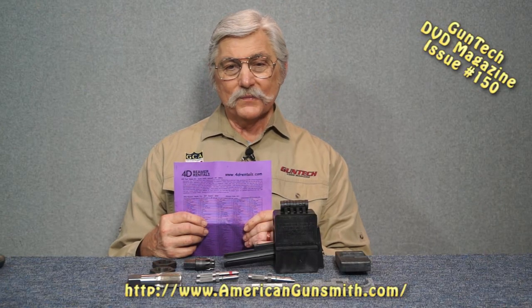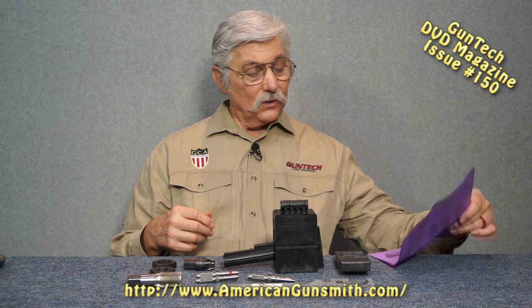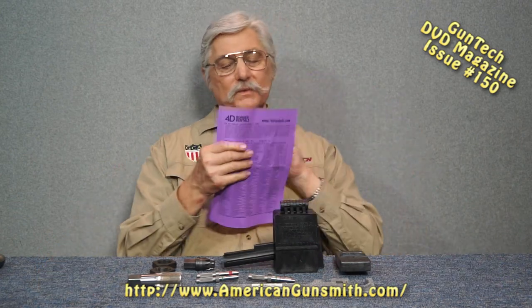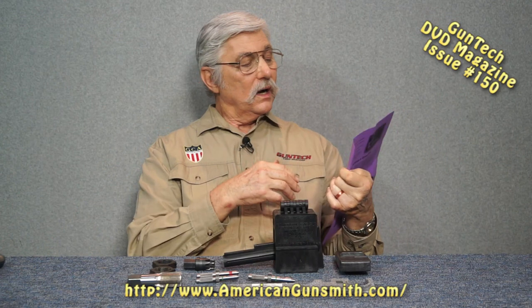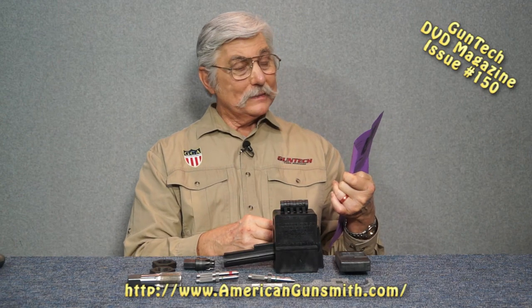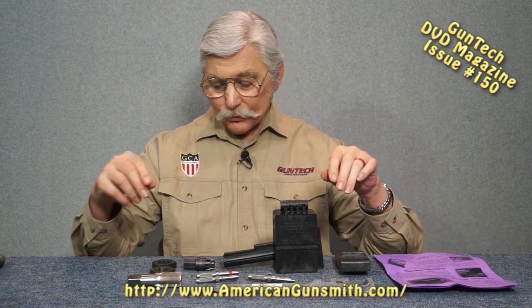You can go to his website at 4D Rentals - that's the numeral 4, the letter D, and then rentals.com. You can download the price list on there. Here are some examples of the tools that he does rent.